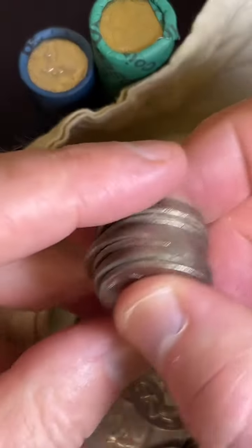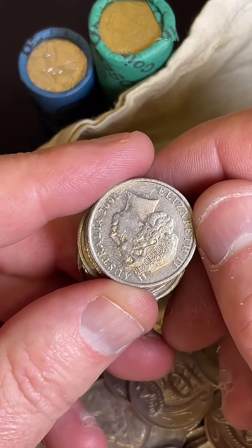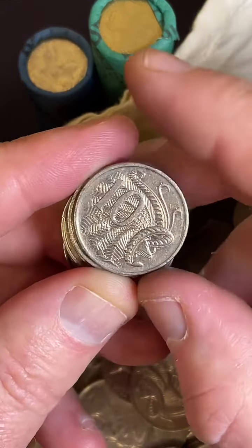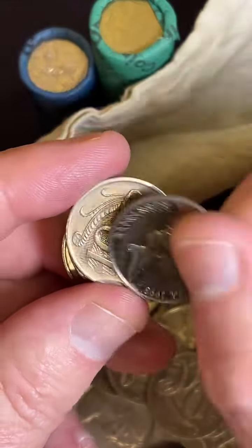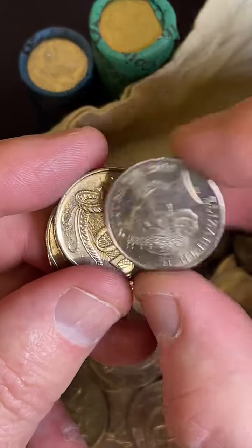I'll let it go. How much would a part-silver 1977 round 50-cent coin be worth? I'm not too sure what that one is, because the 1977 50-cent coins aren't round. I'm not 100% sure what coin that one is.